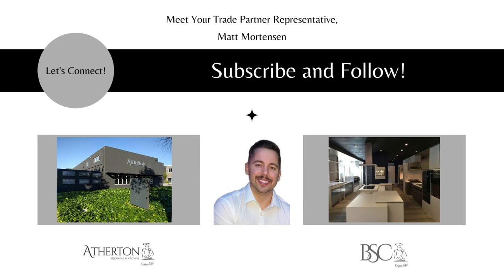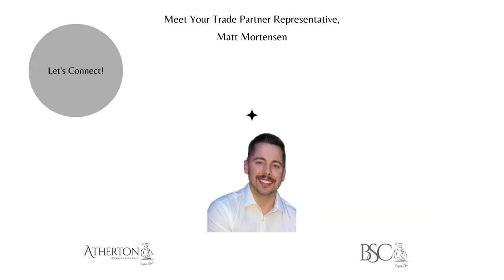My name is Matt Mortensen, Director of Trade and Business Development. If you'd like to talk, you can book time on my Calendly or connect with me on LinkedIn. Feel free to visit our website and schedule a showroom visit or make an appointment with one of our sales strategists. Thank you again, and until next time.